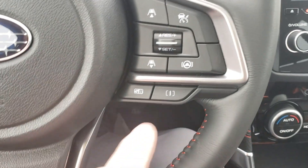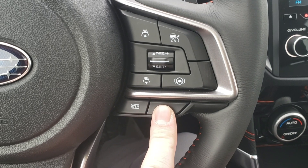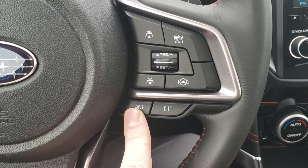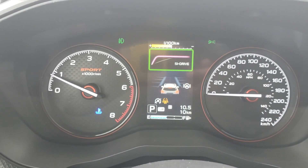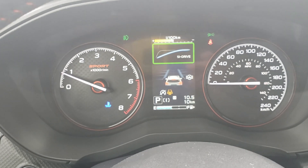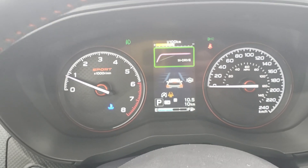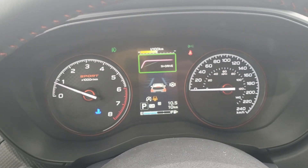Something else the Sport has that's exclusive: two different drive modes. All Foresters have intelligent and sport, but in the Forester Sport you get Sport Sharp as well. The Sport torque curve sits between Sport Sharp and intelligent. Sport Sharp makes you accelerate faster and holds your shifts longer — it makes a real difference while driving.